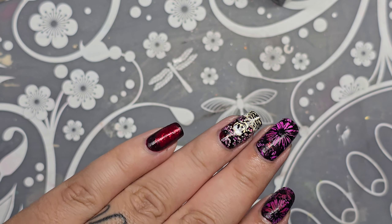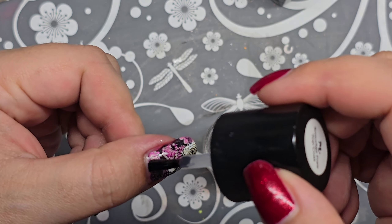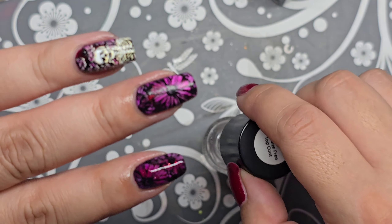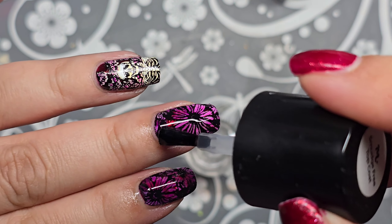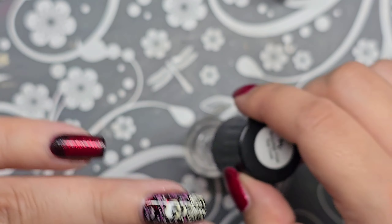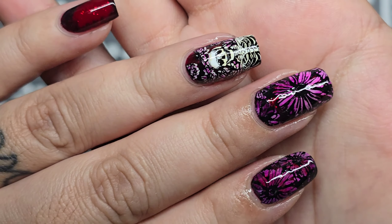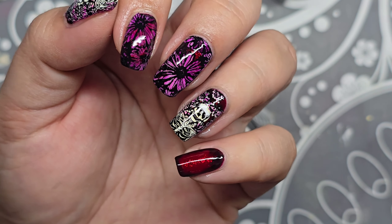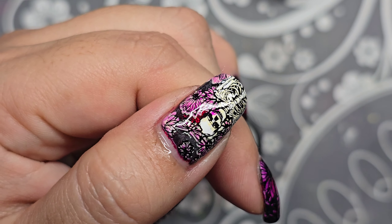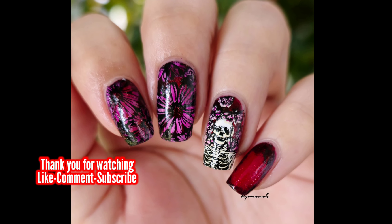For now I'm going to apply Smear Knot top coat from Maniology. I might just leave my pinky how it is — I can't decide. On most of my nails the red is covered up but you can still see it. I might just leave it because it's a really pretty red and you can see it shining through the flowers and stuff. There it is — I hope you get some ideas! This design is so cute — the little skeleton with the flowers, it's so pretty. I hope you guys have a good day, see you later, bye bye!